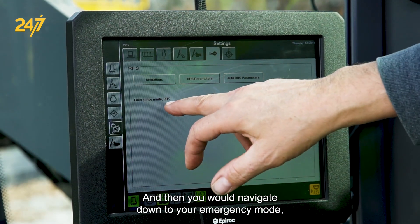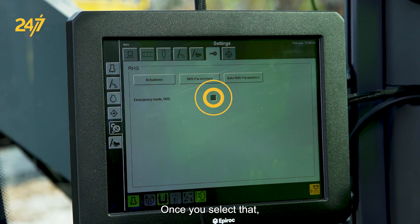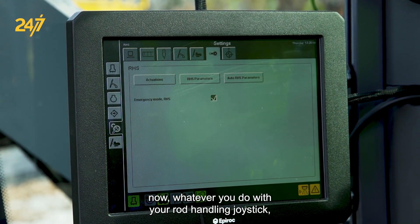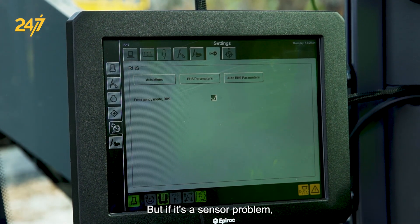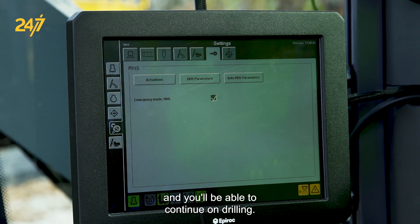Once you select that, whatever you do with your rod handling joystick, the function will operate as long as hydraulically it's working okay. But if it's a sensor problem, it will override that and you'll be able to continue on drilling.